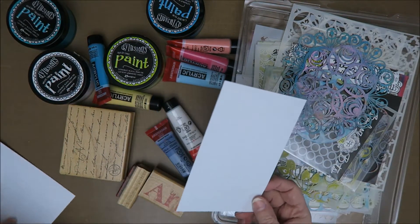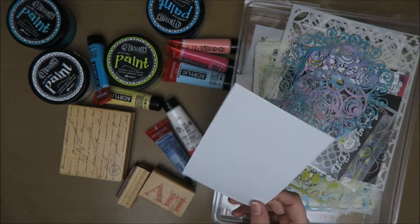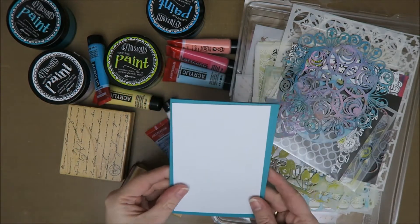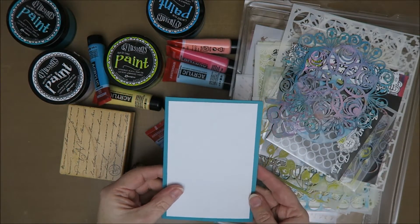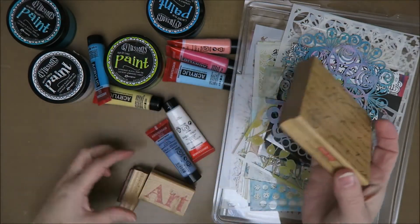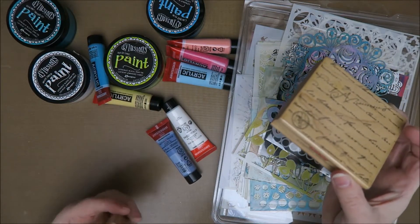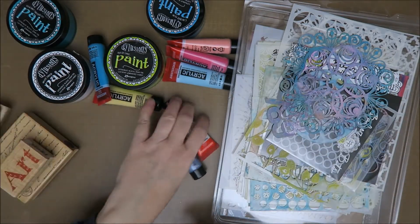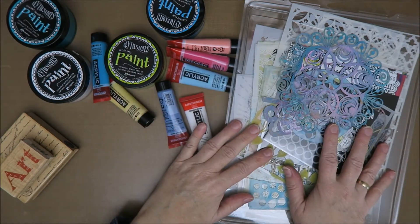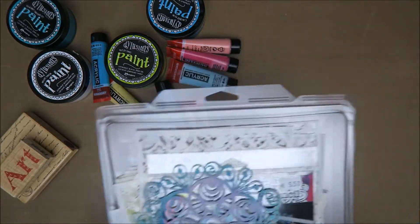I've got a paper and a spare one. My cards are normally 10.5 by 15 centimeters, so this is 9.5 by 14 centimeters. I'm going to work on this and I took my favorite stamps. This is one of my favorite stamps — passion and art, they're oldies. I thought I'd use some acrylic paints — Amsterdam paint — and some dilution paints, and maybe some stencils.